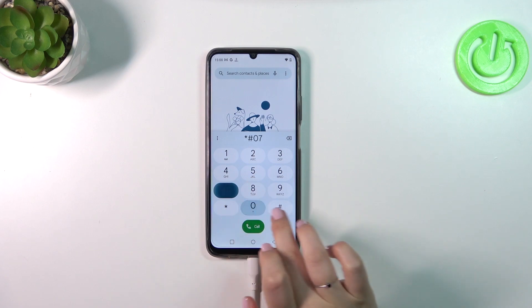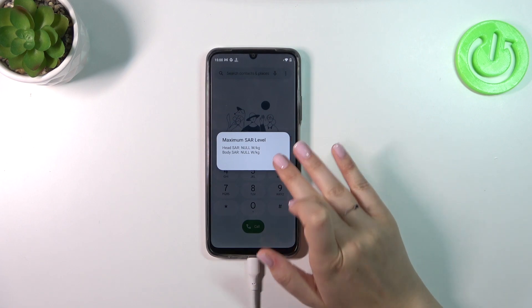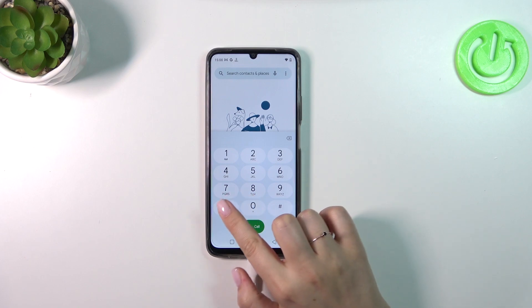Let me show you another code: *#07#. Thanks to this code we can check the maximum SAR level — so the head and body SAR of our device. Let's tap on OK.